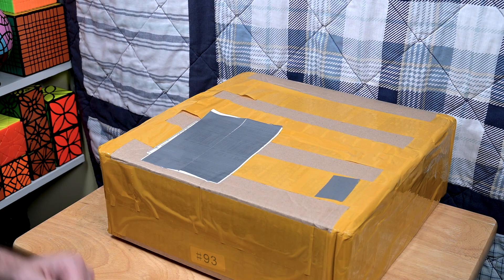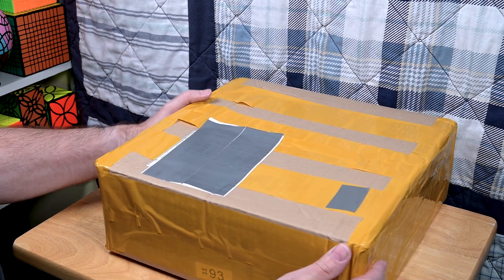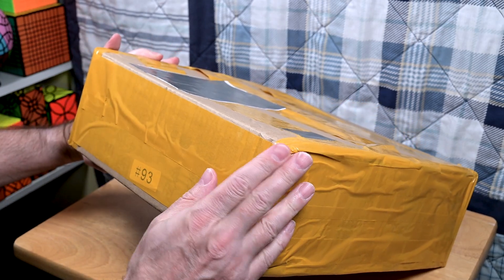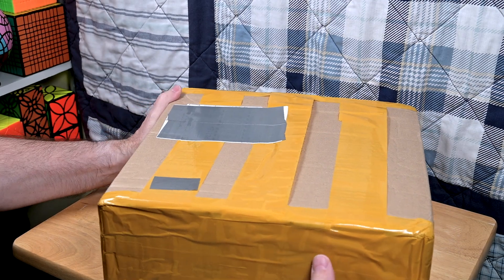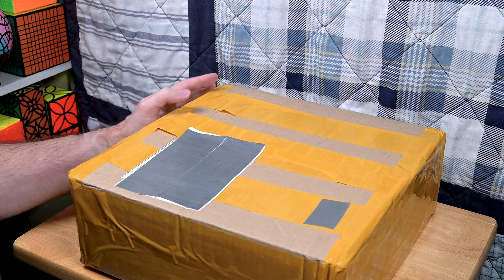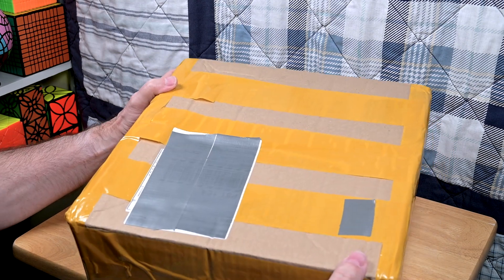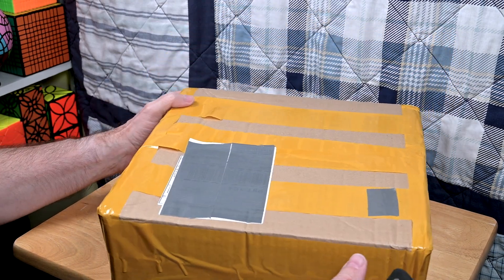Hi, I'm Pete, and this is a Very Puzzle unboxing. It's a nice huge box — it's been through the crushing machine a little bit, but otherwise it's in really good shape. What's in the box is just one puzzle and a couple of accessories.